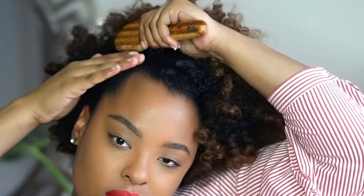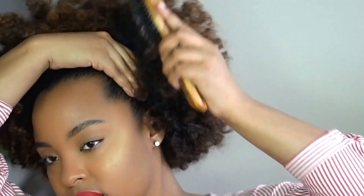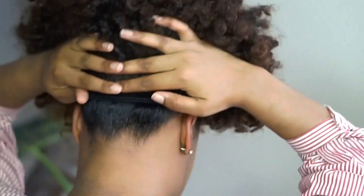Now grab a brush and go over that to make sure it's as smooth as possible. Then grab two ponytail holders — you can use one, but I personally use two because my hair is extremely thick and two just secures it better. I use ponytail holders that are wide enough to use as headbands, making sure they're really tight. Some you can double, but for these I just stretch them out a bit to use as a ponytail holder.